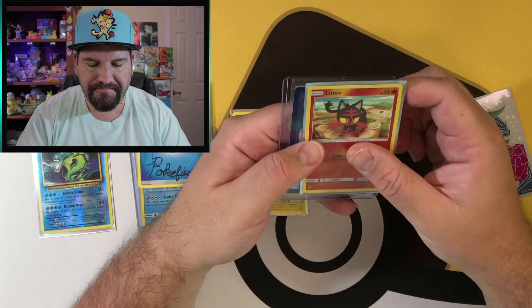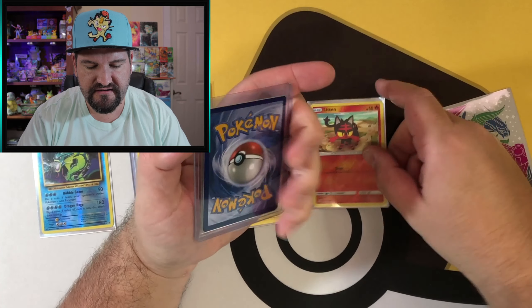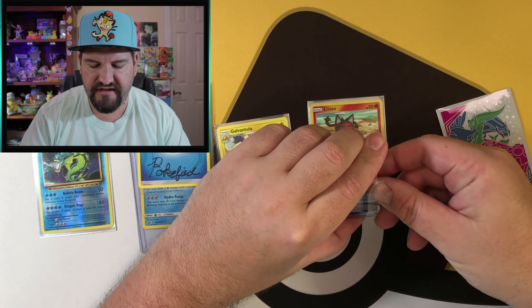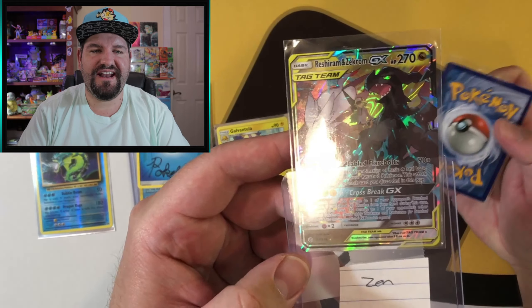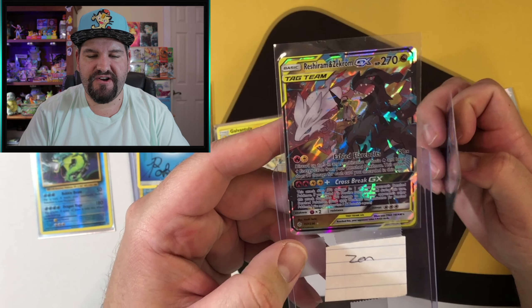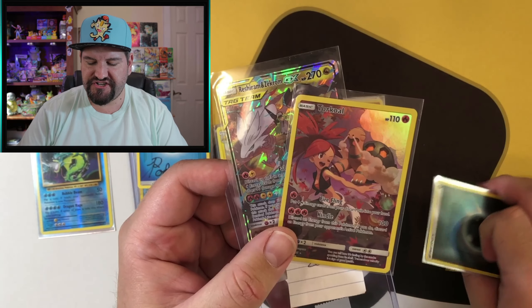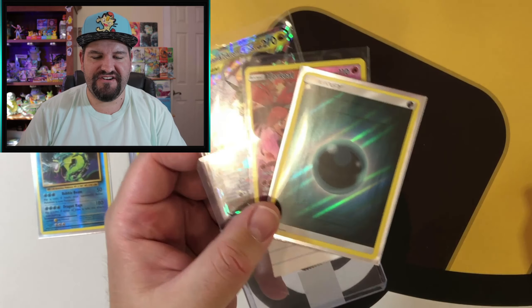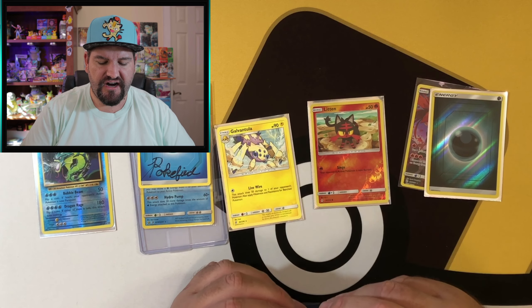A little Litten over here, and check that out — Reshiram and Zekrom! Very nice. And then a Torquill. My goodness, he sent me so much. And of course we've got a holo energy. Beautiful cards — thank you so much, Pokefied, I do appreciate it.